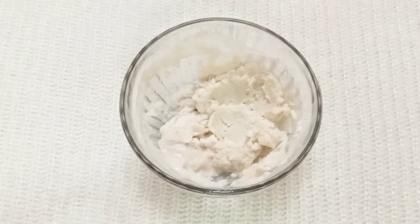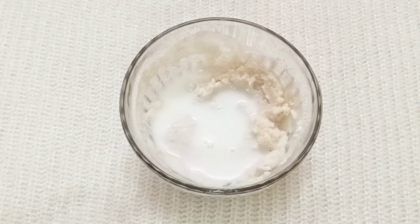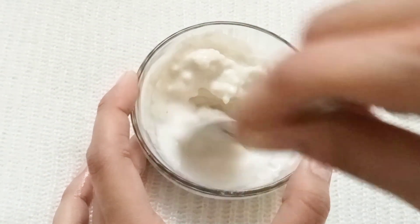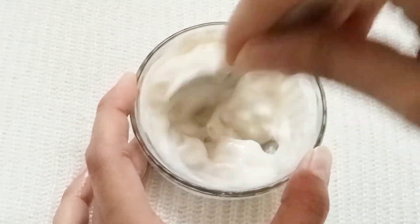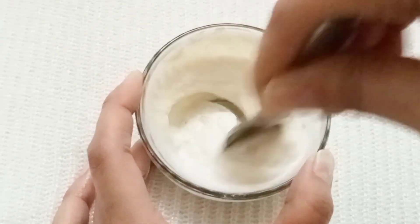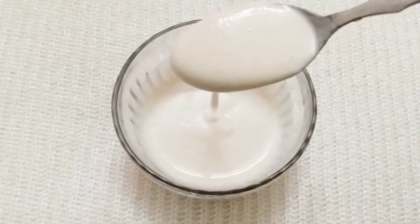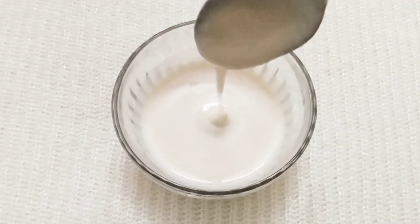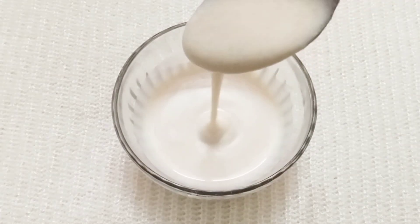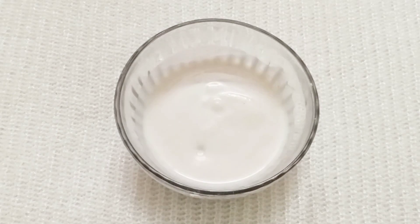I'm adding more raw milk to the mixture. I will mix it properly until it becomes a very smooth pack.